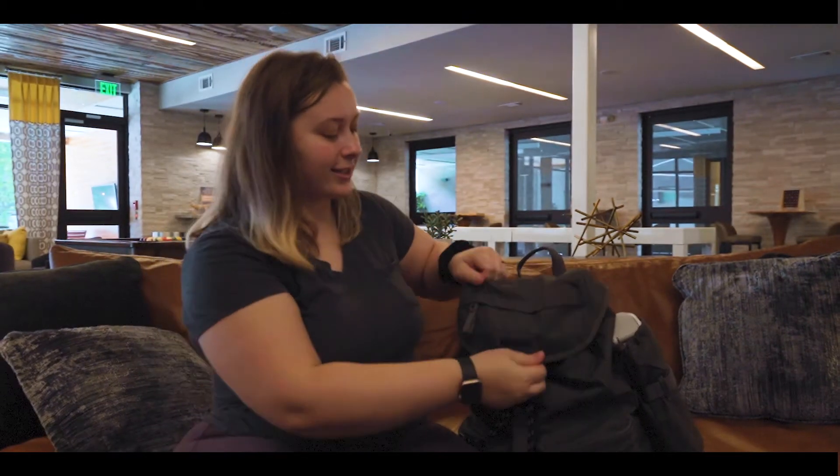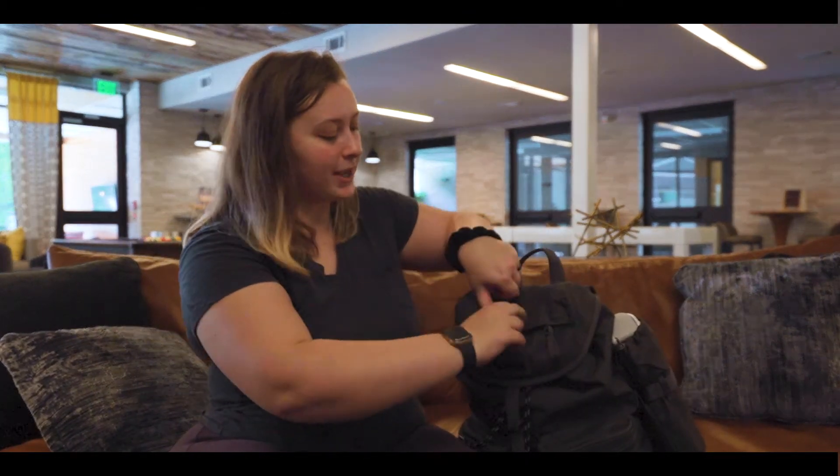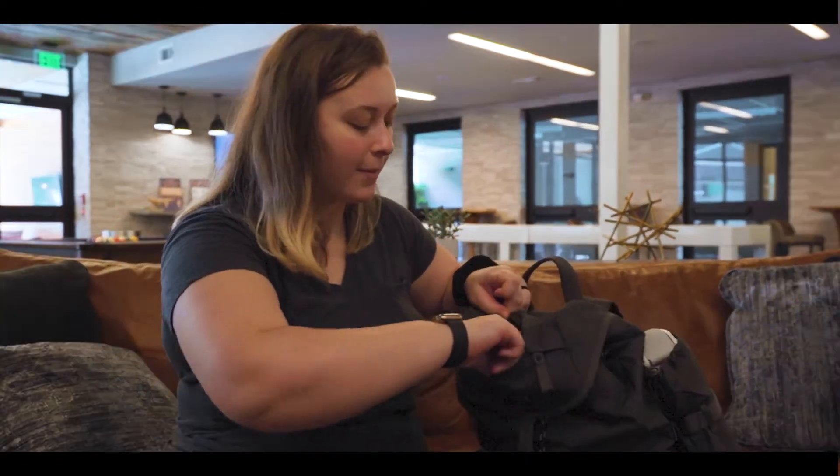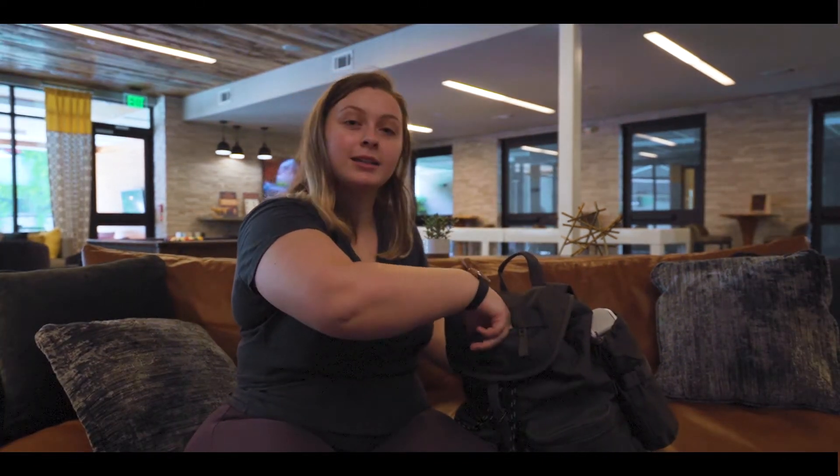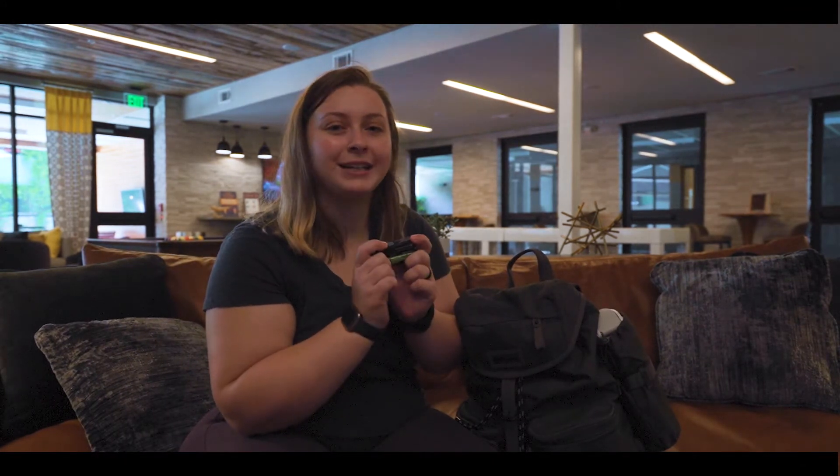For the bag, it's got this nice little pocket up here, which I put my mask in because, pandemic stuff. I've also got my essential oils. I love essential oils — they have so many healing properties, not only mentally, but physically.